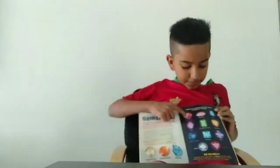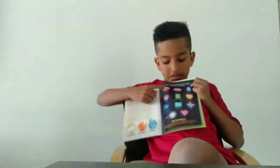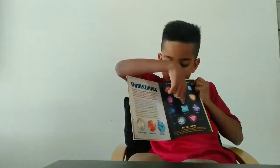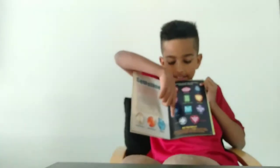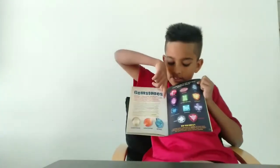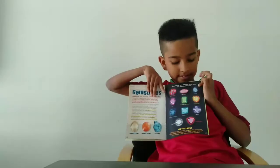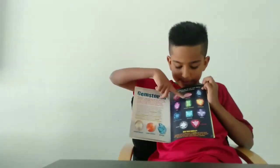So here are the gemstone cuts in the book. This is brilliant, this is marquise, this is pear, this is oval, this is octagon, cabochon, pineapple, square cushion, princess, magma, round and trillion. I think diamonds are probably trillion or round. I know that emeralds are octagon or cabochon, and sapphires are pears. Rubies are probably marquise.